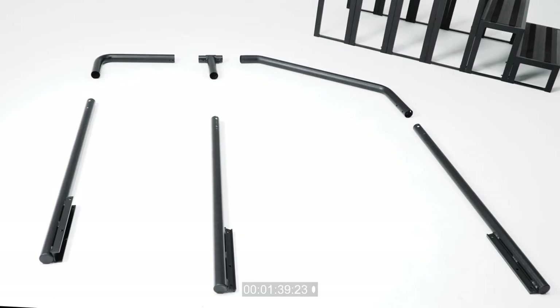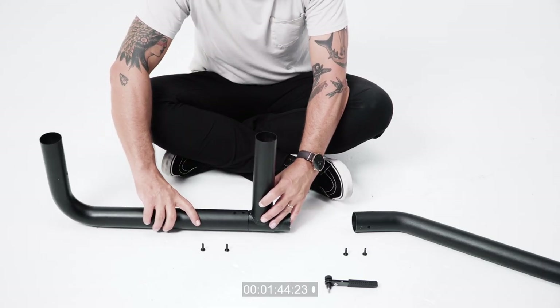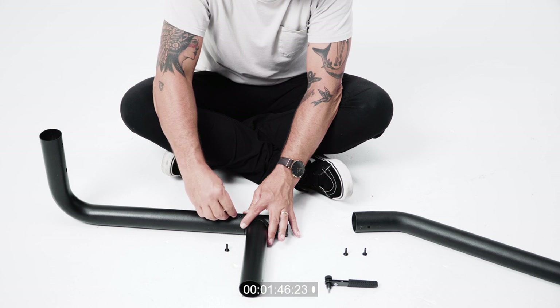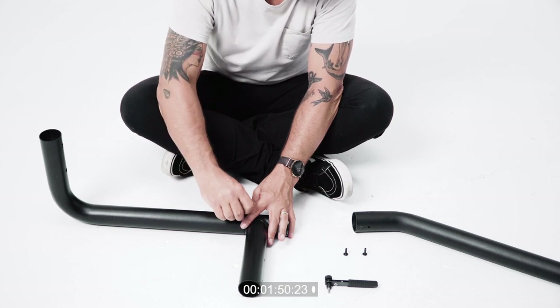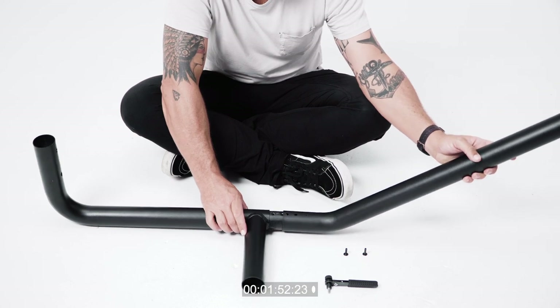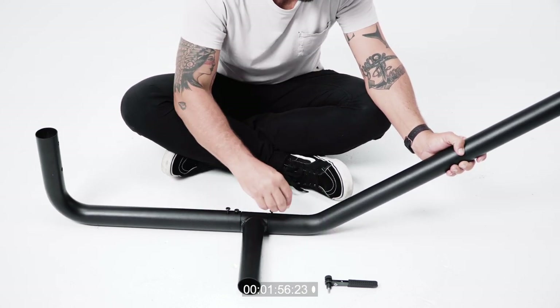The handrail is the next component we will assemble. Assemble the top of the handrail. The longest piece will be placed in the front, followed by the smallest piece and ended with the middle sized piece. Secure these pieces together through the pre-drilled holes with the 15 millimeter bolts.